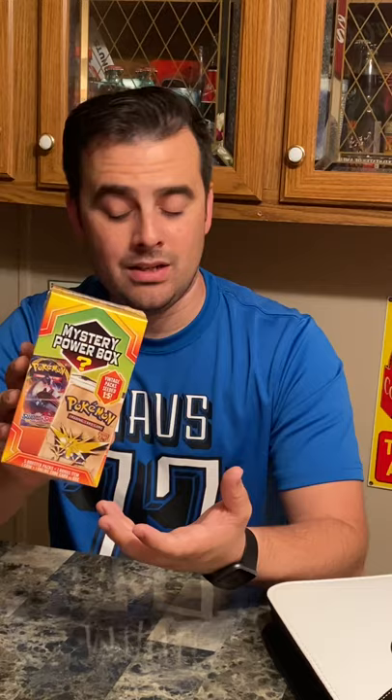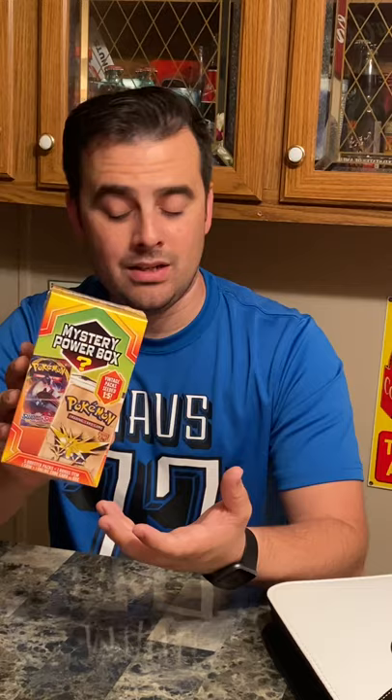It says vintage packs are seeded one to five, so let's hope that we get a really cool vintage pack — maybe like one of these cool fossils. That would be pretty sweet.